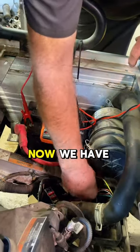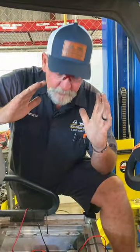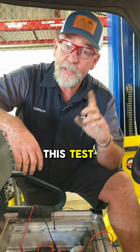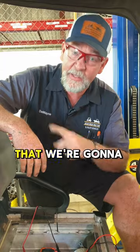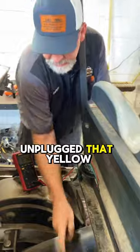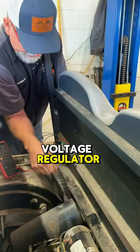We have it unplugged because we're going to test the generator. Make sure — positive — that you unplug the voltage regulator before you do this test. If you don't unplug it, you're going to knock it out with the frequency we're going to provide to the generator. So we have unplugged that yellow wire at the voltage regulator.